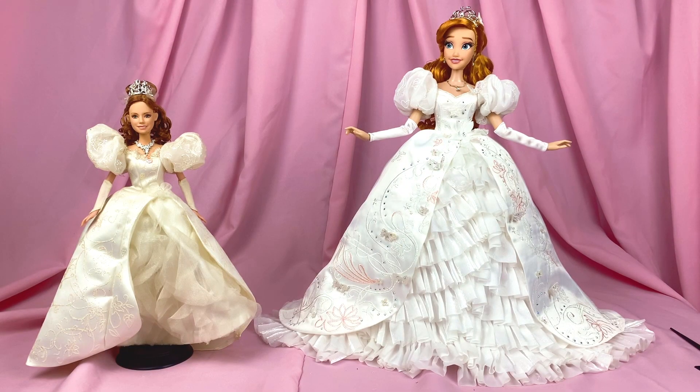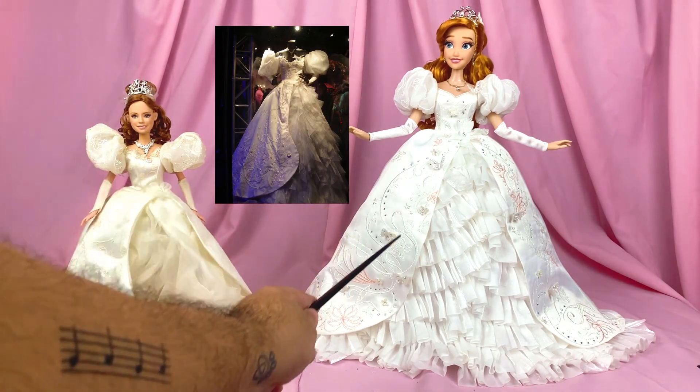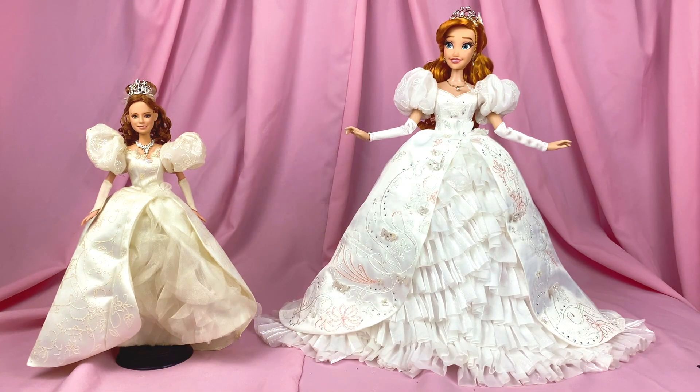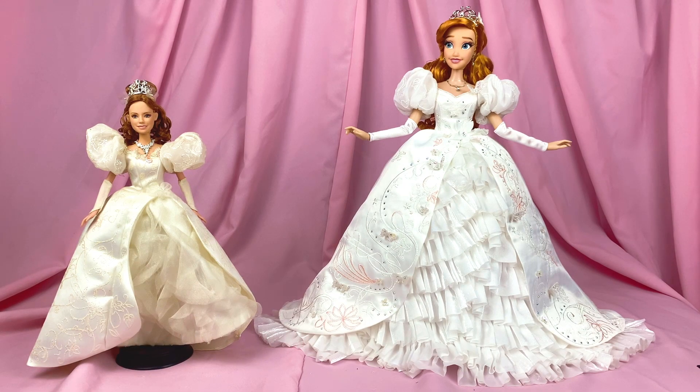Just for fun, here is a comparison between the Mattel version from 2007 versus the limited edition. They're unfair to compare because of their price points, but I would like to point out one thing the Mattel version got right: this really distinctive curve on the flap of her dress that the LE version actually doesn't have. Interestingly, the Mattel version was always a little on the ivory side — off-white instead of pure white — whereas the Disney Store version is really, really pure blinding white. My Mattel doll is also quite old, so age may have contributed to that as well.